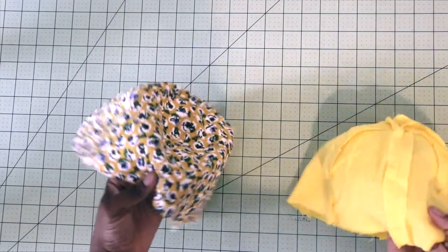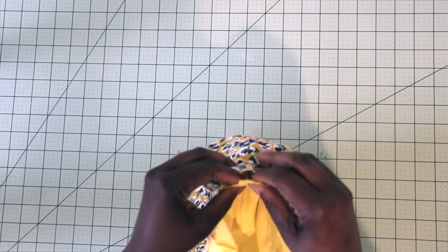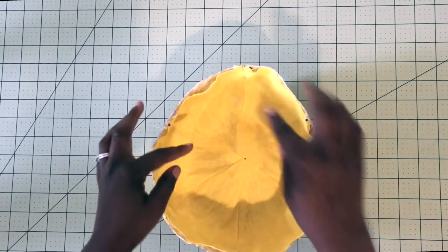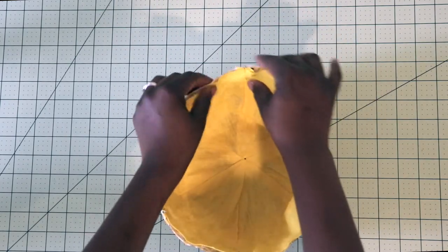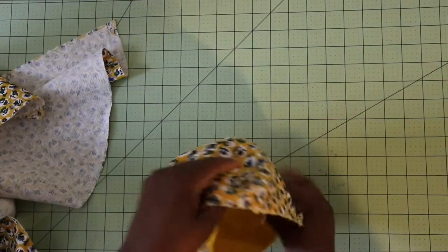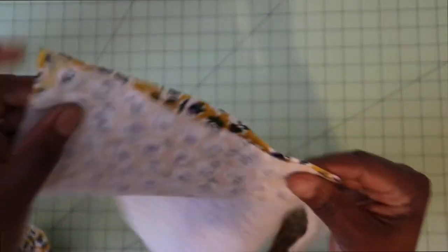After you have your lining piece and your main fabric piece of the crown created, you're going to insert your lining piece into the main fabric piece wrong sides facing. It's going to go in like this, and you're going to go ahead and match up all of your seams. After you pin it all the way around, you're just going to baste it all the way around the bottom edge. You can do that by hand or with your longest stitch on your sewing machine. The next thing you're going to do is work on your brim pieces and sew the short ends together at a half inch seam allowance for both pieces.